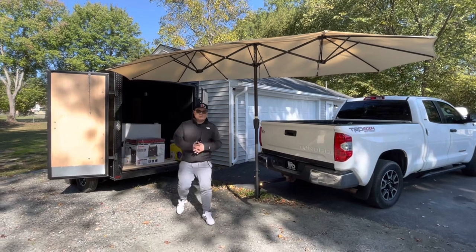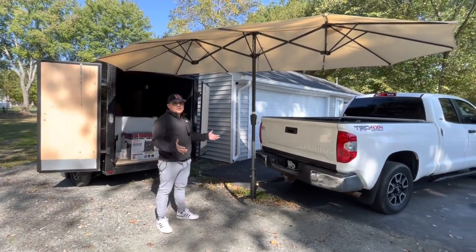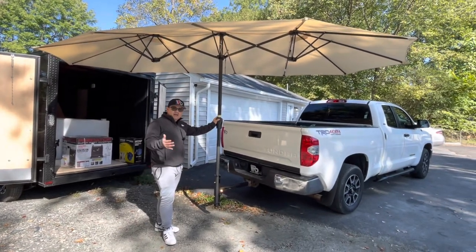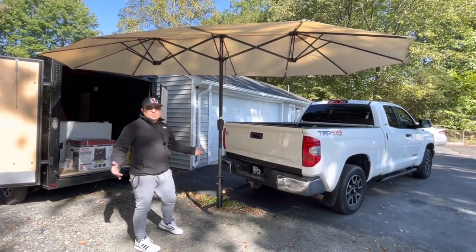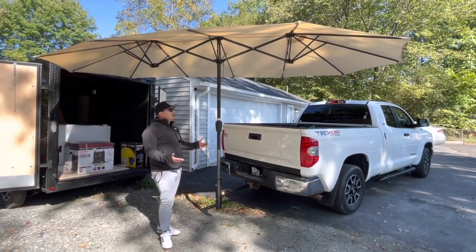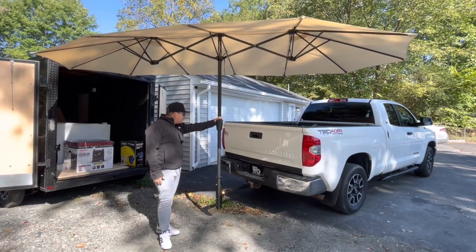What's going on guys, this is Tony, welcome to Roller Details. In today's video I want to talk about this nice umbrella. I did a video before where we installed this umbrella on a mobile detailing setup, and a lot of people were asking where to get it, so I decided to make a full review video about it.